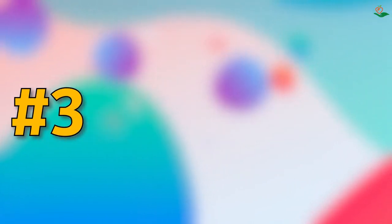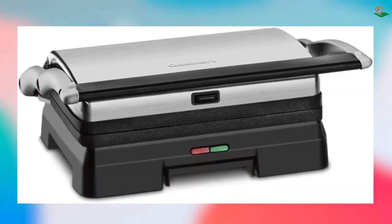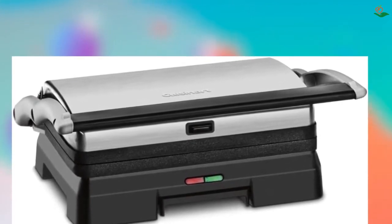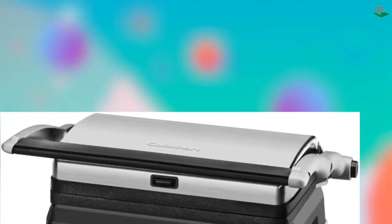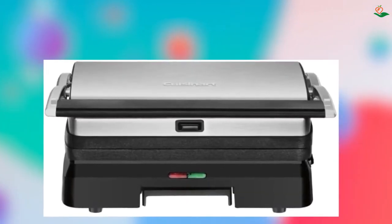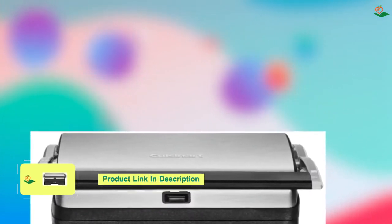Number three: the Cuisinart GR11 Griddler 3-in-1 Grill and Panini Press. This is a versatile and convenient kitchen appliance that allows you to grill, press, and sear your favorite foods. It features two dishwasher-safe cooking plates that open flat to double the cooking surface, and a preset temperature perfect for grilling burgers, steaks, sandwiches, and more. The power-on and ready-to-cook indicator lights let you know when the grill is preheated and ready to use.